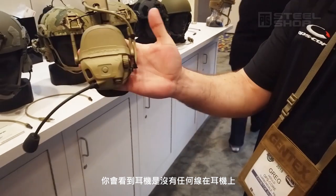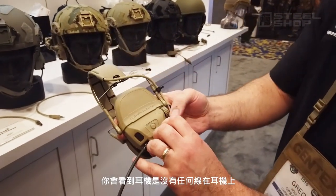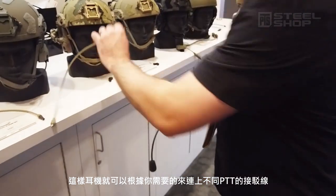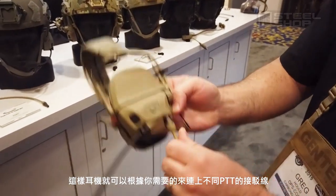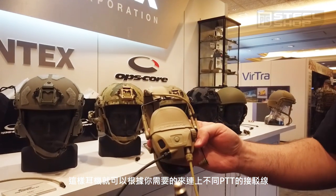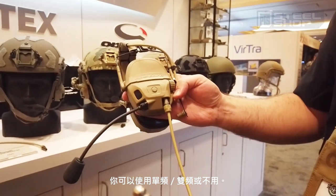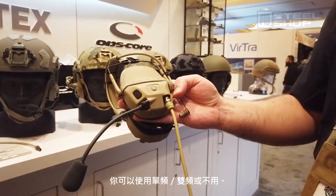What you're going to see is there's no down lead on the headset. The headset's fully connectorized, which means you can plug in whatever style PTT connector that you're going to need. You can run single down lead, you can run dual down lead, you can run no down lead.